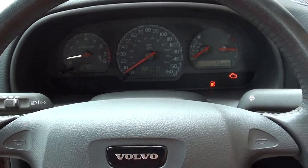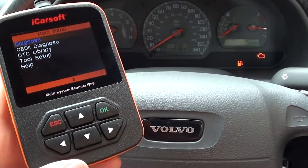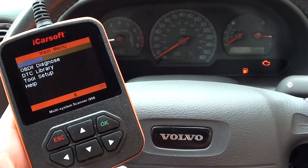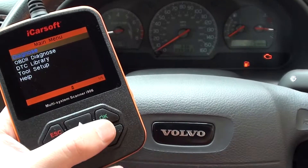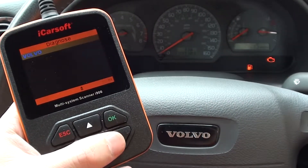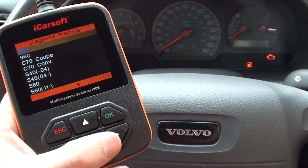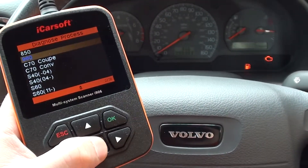Hi guys, this is just a very short look at the iCarSoft i906 scan tool for Volvo vehicles. I'm going to go into the diagnose section here — obviously it's for Volvo vehicles — and I'm just going to scroll through the vehicles which it will cover.